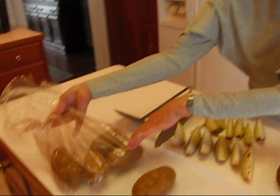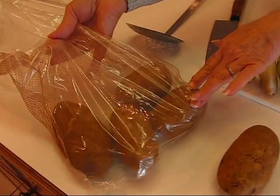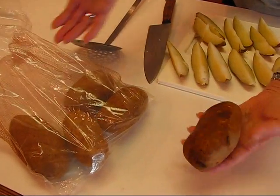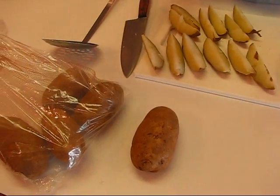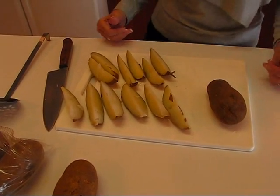I started with some potatoes that just came in a bag like this. These are russet potatoes, and we use them for baking a lot — they have a good texture for baking. This is just an example of a washed potato; you definitely do want to wash them. Then pick out as many as you would like and put them in boiling water.